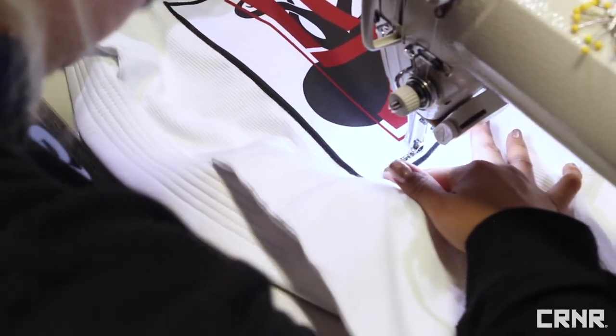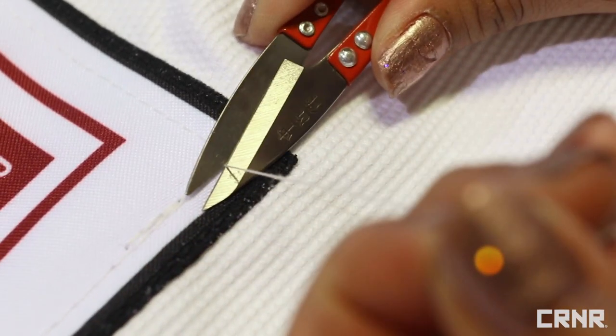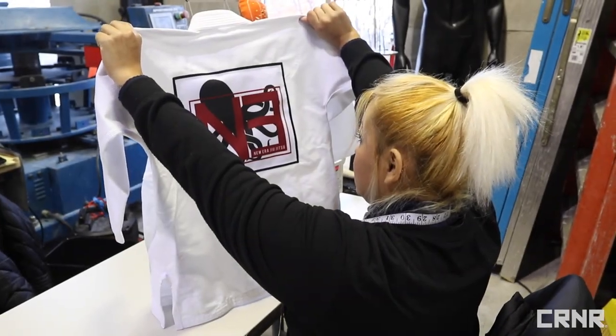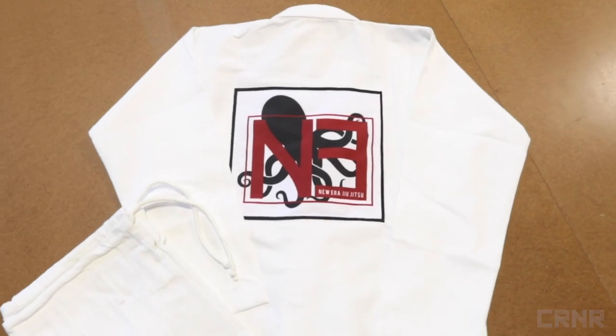From here, remove the gi from the machine and trim all your loose threads. If you used polyester thread, you can use a lighter to melt any thread trimmings. Inspect your work — is it acceptable? Great, now get back to the mat where you and your gi belong.